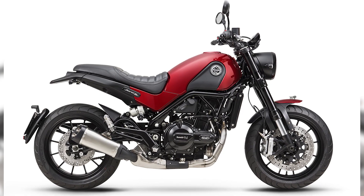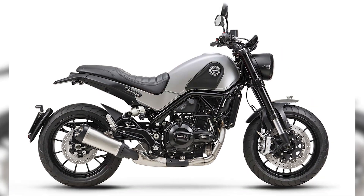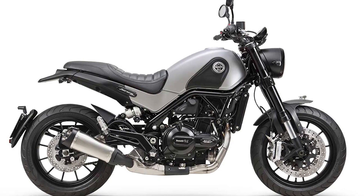This offers dual benefits: comfortable, compliant ride quality and superb chassis control, whether riding fast or just taking it easy to soak in the experience. Thanks for watching.